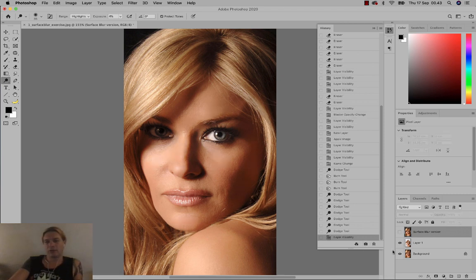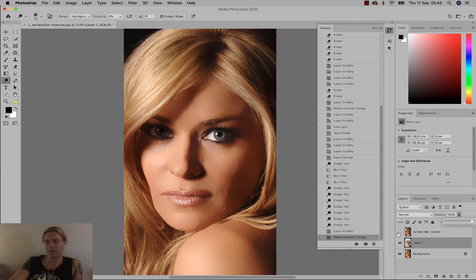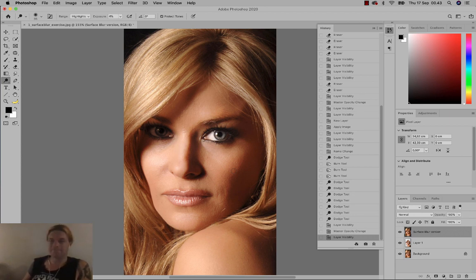That's one way of making the person look more like a doll. I've chosen mine to be a bit more realistic by setting the opacity to 50 on the surface blur layer, but it could be set to 100 for skin with less wrinkles. This is how you do surface blur retouch, and afterwards how you use the Dodge tool to brighten up areas in the face. Have a great day!